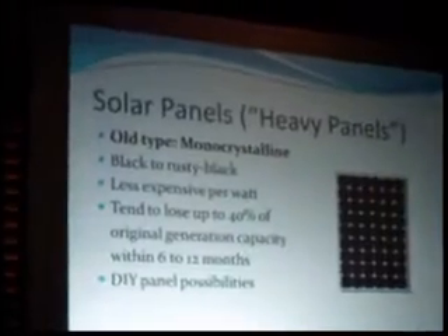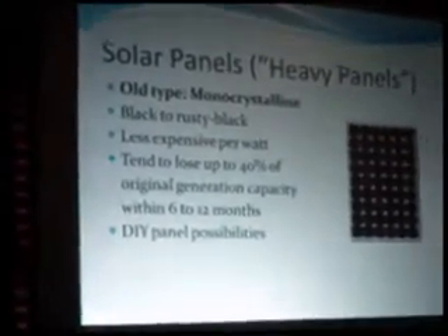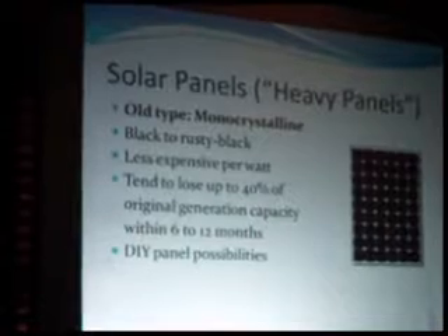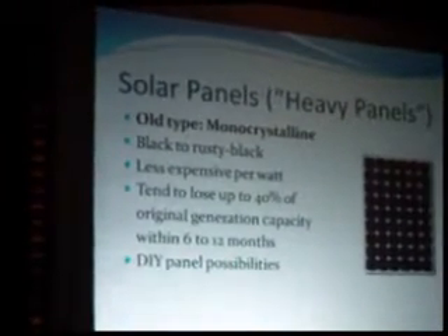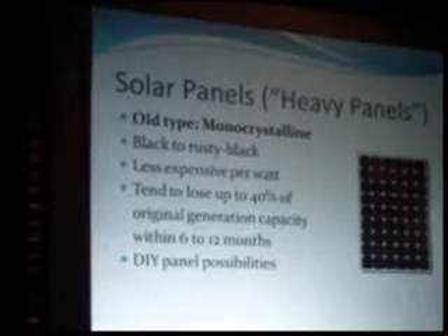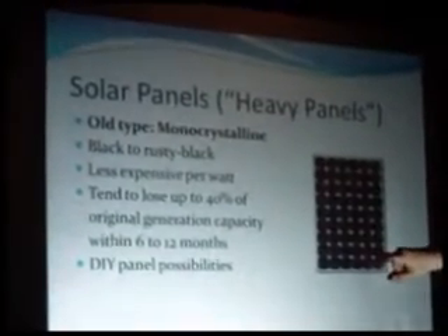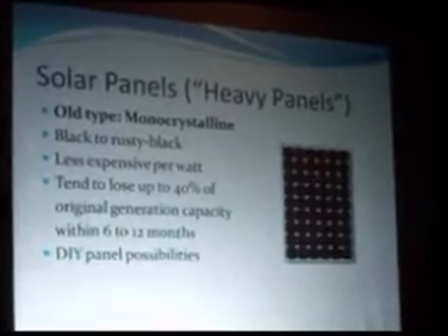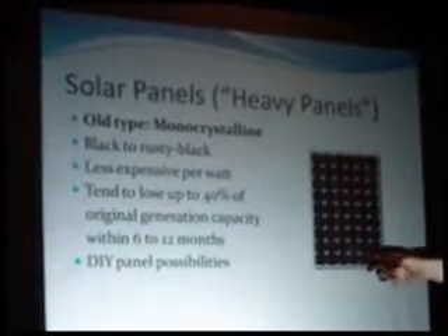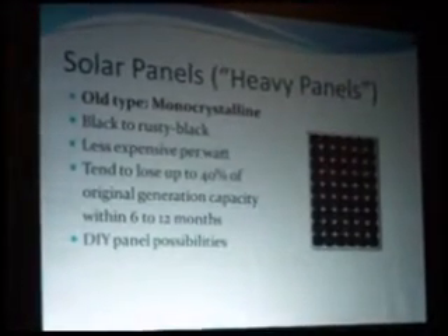The first thing on the menu is solar panels or modules. We're going to talk about the heavy panels because those are the ones people most tend to get. There are thin film ones and ones that look like cedar shakes and all sorts of neat things, but most of those are quasi-experimental. The yields are okay, but the standard type is what most people go for — outputs are better and maintenance tends to be easier. The old type is the monocrystalline type. They are black to rusty black, and they are less expensive per watt — perhaps 60 cents or less per watt.